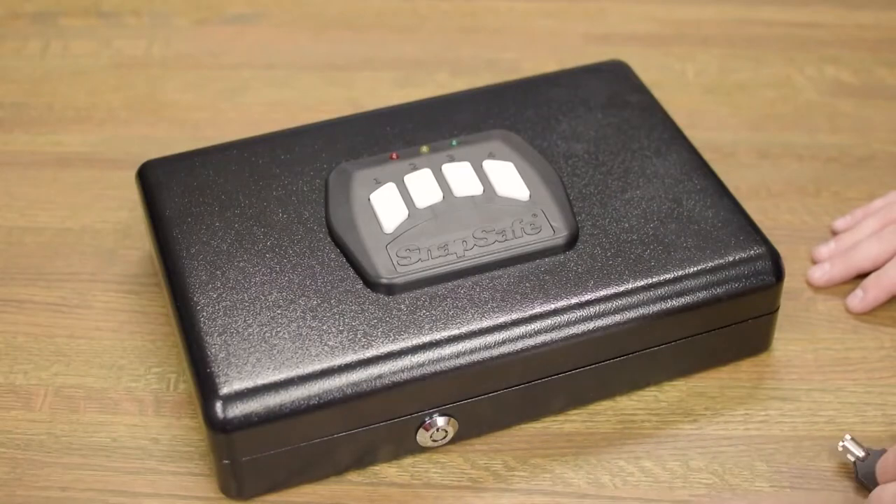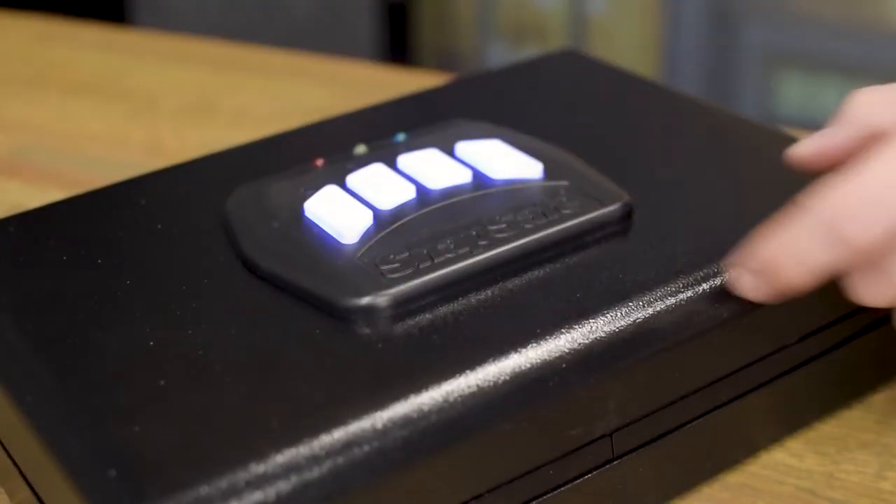The factory combination is one, two, three, four. To change your combination, hit the reset button on the left hand side of the safe.